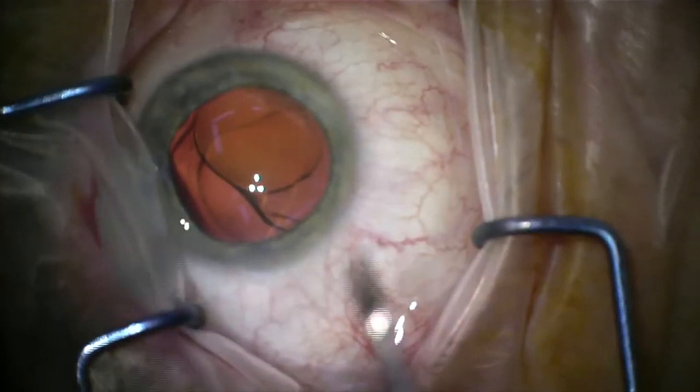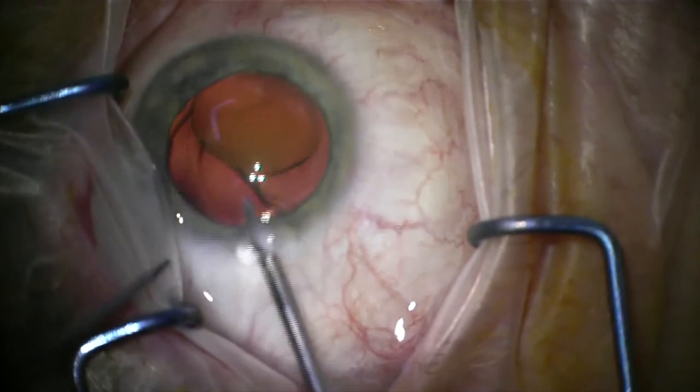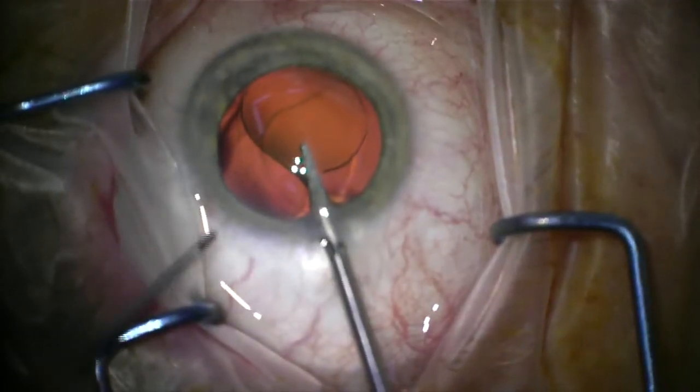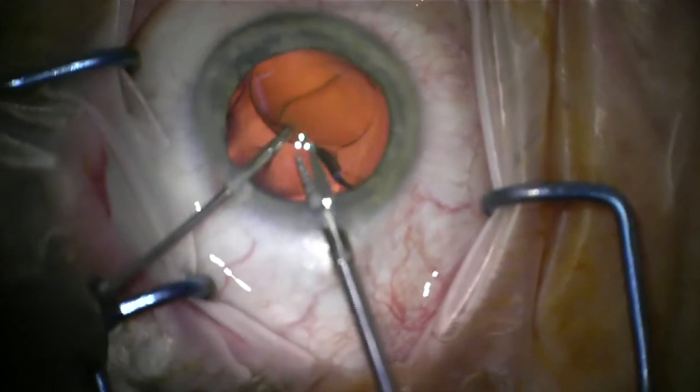That's because these lenses haven't scarred themselves into place. You can see a video here of me removing a lens that hasn't been in for too long. The lens was nice and mobile in the eye — it's cut up into small pieces and removed. It's quite a routine procedure.